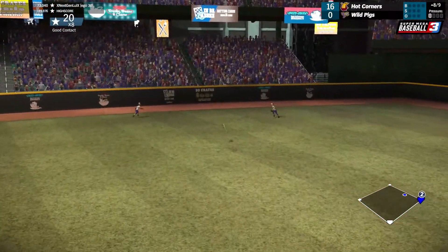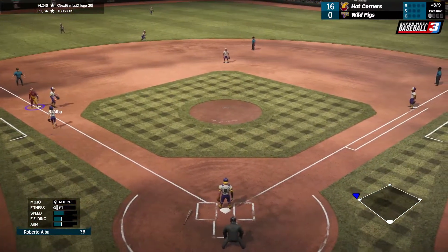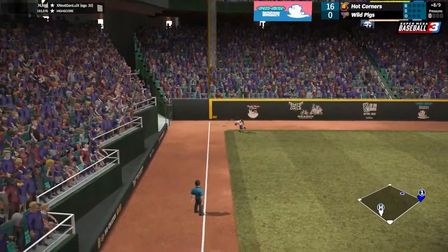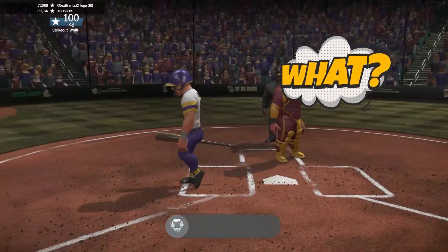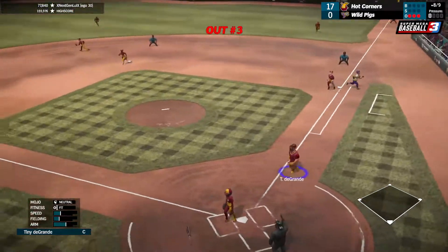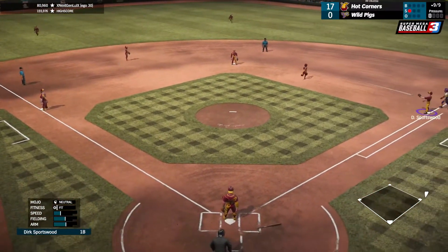That is a double, looks like that's hitting the left center gap. We might even be able to go to third — testing my luck here — and we're safe at third with the triple! That one is down the line, that should be a double. A strikeout, and that one's lifted back and that'll be the third and final out.